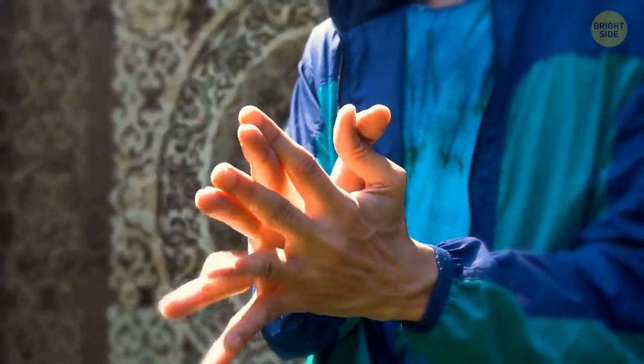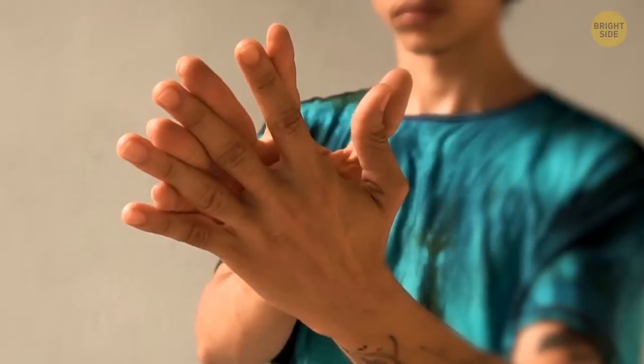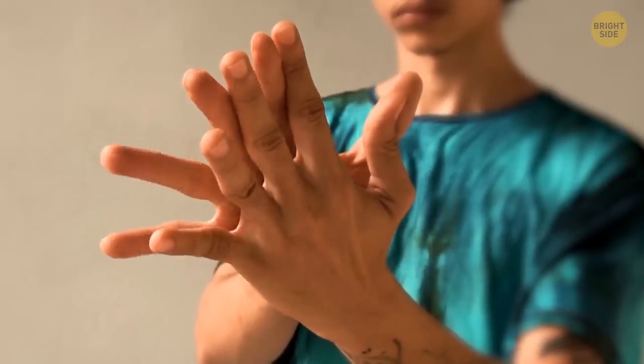And here's the hardest step for supermen: cross two pairs through your fingers — little fingers with middle, ring fingers with index fingers, and so on.